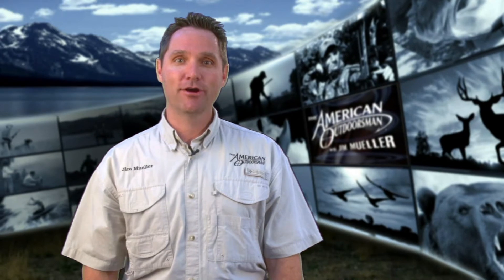I wish that worked with my kids. I'm Jim Mueller, this is the American Outdoorsman Report. And remember, you are the American Outdoorsman.